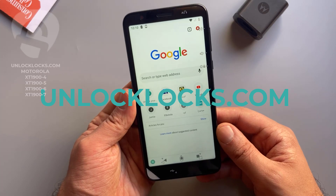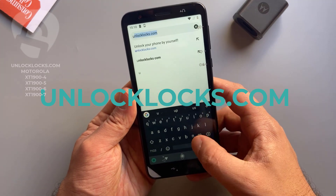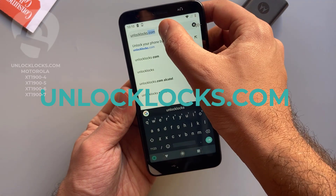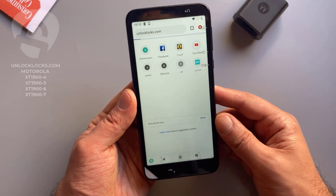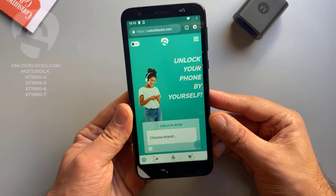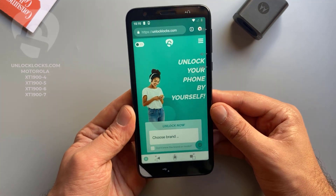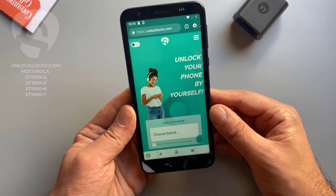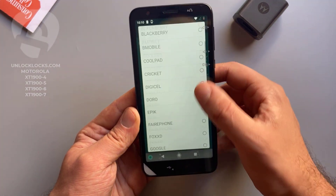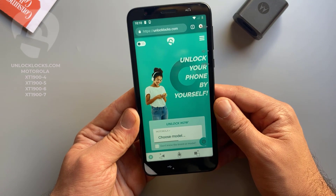Let's go ahead to unlocklux.com to order the unique unlock code for this phone. As you can see, we are now at the unlocklux.com website. Here we will need to provide some information about the device, like the brand, the model, the IMEI, and the original network.